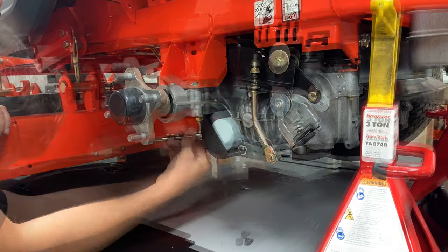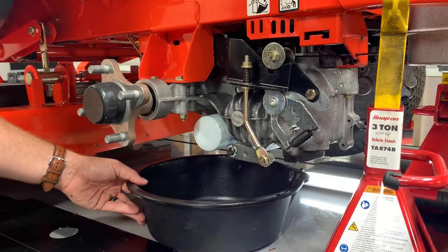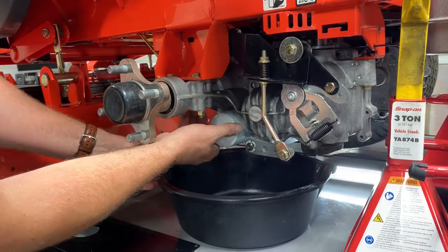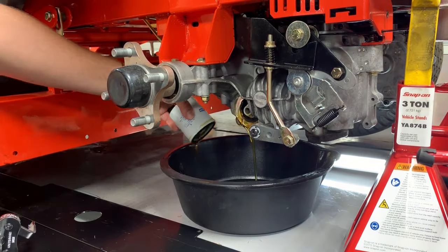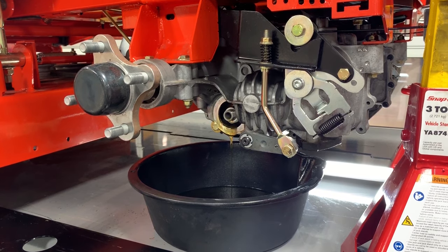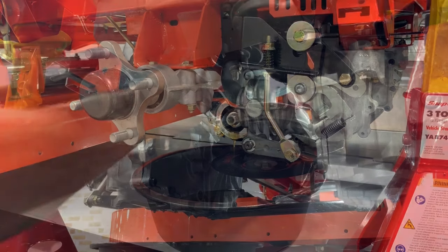Remove the transaxle oil filter guard from the transaxle. Position an oil drain pan below the transaxle oil filter, then remove the oil filter and allow it to drain into the pan. Discard the filter after all oil has drained. Allow the oil to drain from the transaxle for a few minutes — it can take up to 10 minutes to drain completely.